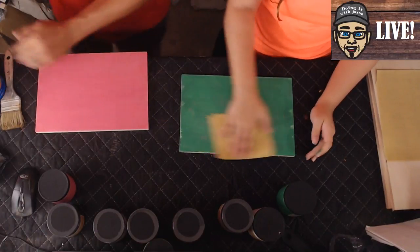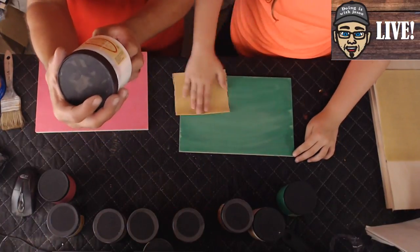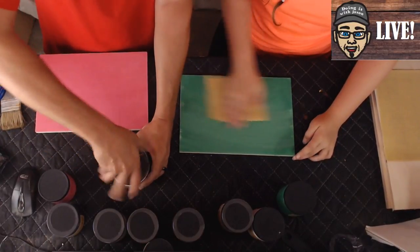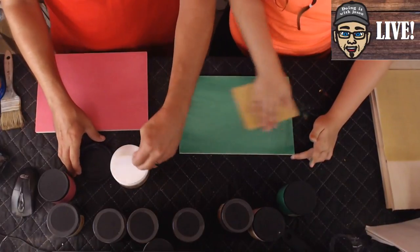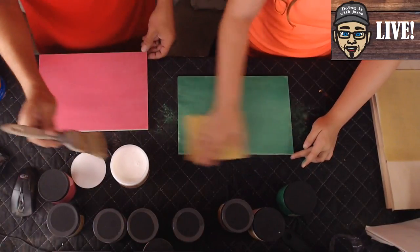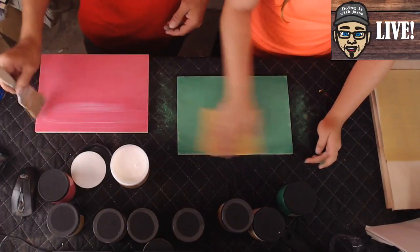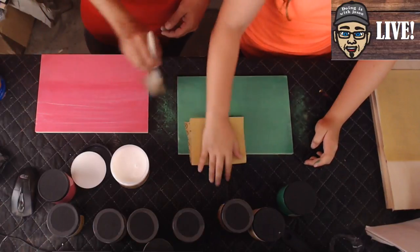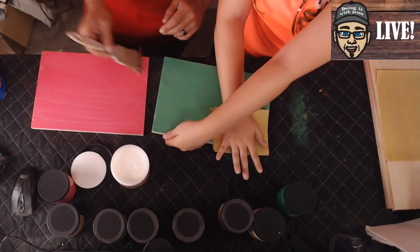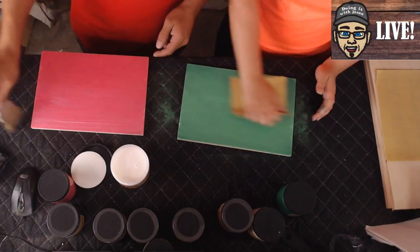Lightly sand that one, then dust it off completely. Grab some Dixie Belle clear coat — this is a flat 16-ounce clear coat. Shake it up, let it sit for a little bit if you're worried about bubbles. Use a fancier brush for this step and apply the clear coat on top. It looks white going on but it's clear — nothing to worry about. Try to avoid brush hairs getting in it.